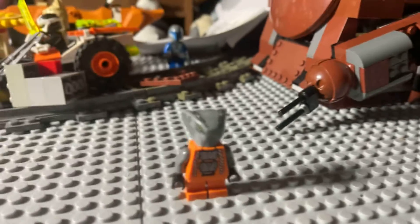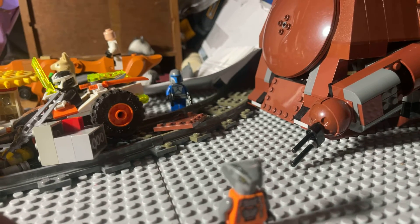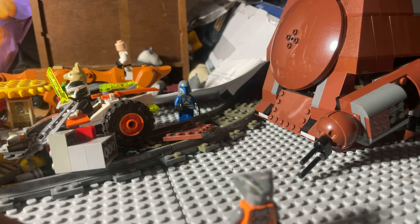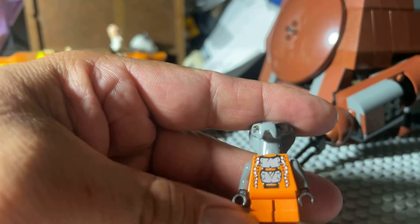Hey guys and gals, Dave Boyd here. Today we have a Lego Ninjago minifigure — the Shokun Snake from set 9450, the Constrictai Eye set. In the background we have some other projects going on.